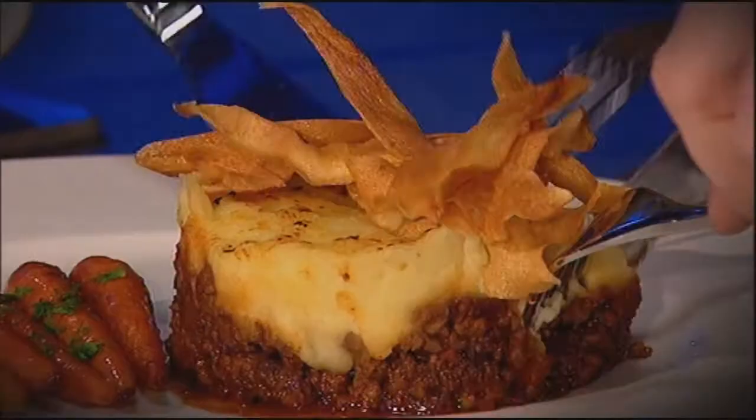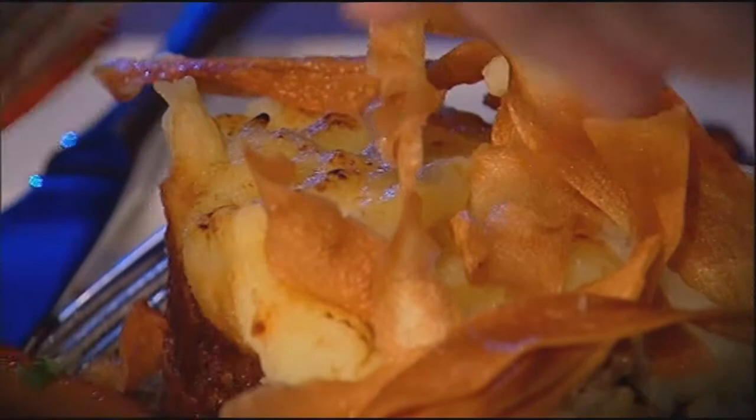Dish number two — we've obviously got some of the leg meat, minced it down for our shepherd's pie mix. There's a lot of flavours in this again. We've then got some honey roasted baby carrots. For the mash, we've done a parsnip mash, and then we've topped it with a little bit of Snowdonia cheese, topped with some parsnip crisps.